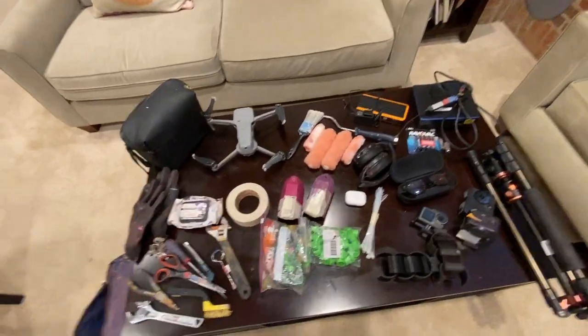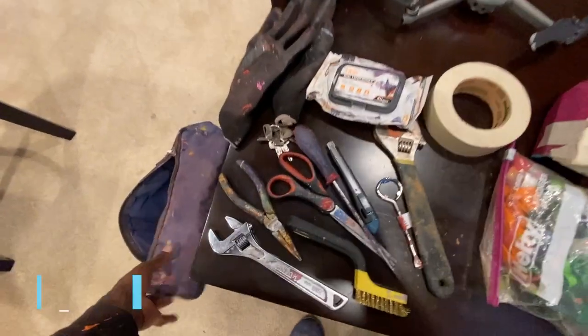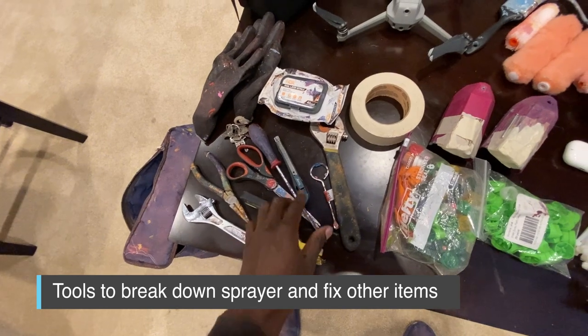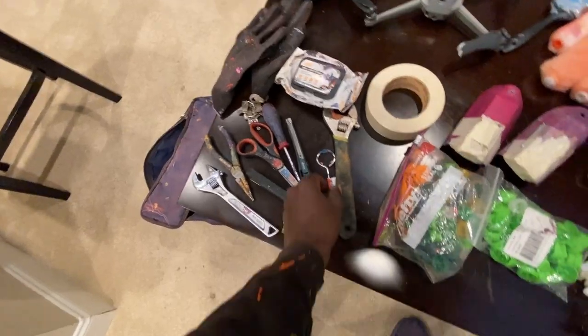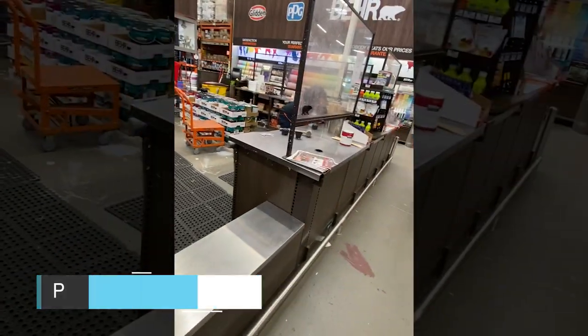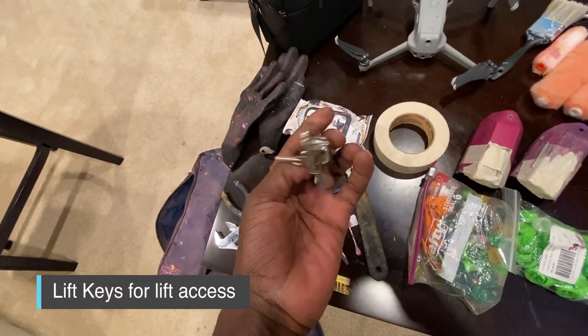Everything from that check bag I also put on here. So I have all the tools in the bag — wrenches, pliers, a knife, and scissors. All that stuff helps me when it comes to spraying. I have the actual paint key for when I'm getting gallons of paint and need to open them up. I also have a ton of lift keys.